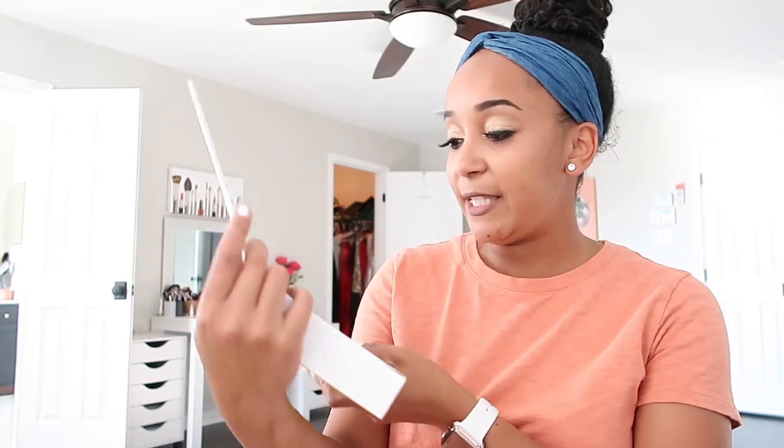I never even opened the box yet. This is the box right here. I'm just going to open it and do everything on camera so that way, in case you guys are interested in finding out your own DNA or ethnicity and all that good stuff, you can see how it works. So it's packaged really well. This is exactly how it comes to you in the mail. The first thing it says is 'Welcome to the beginning of your story.'